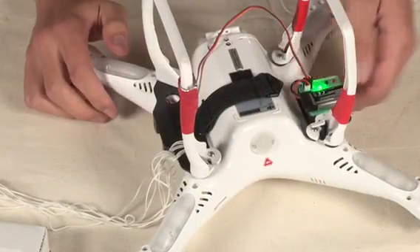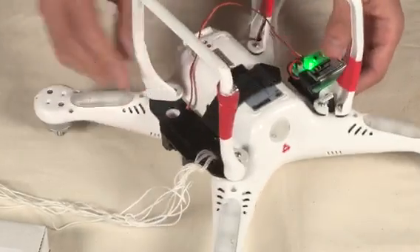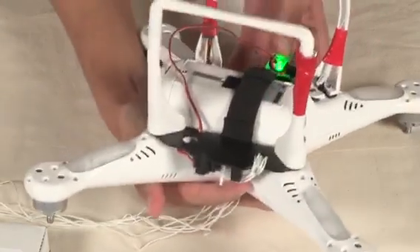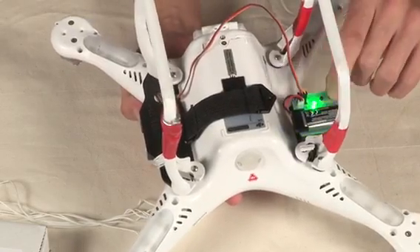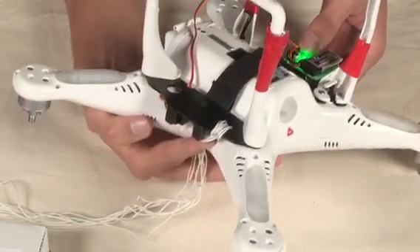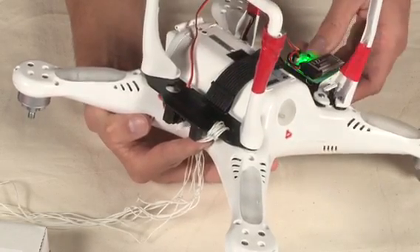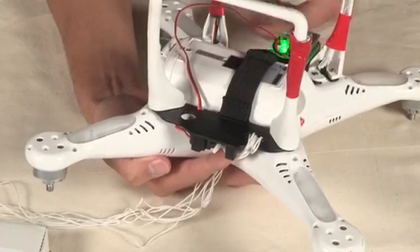The green light after you've held down the black button indicates that the Mayday is ready to program the servo motion in the release location. Using the two buttons on top, you can now guide the servo head where it needs to move to. Since it's the green light, we want to move the servo to where it should go when it wants to release the parachute.